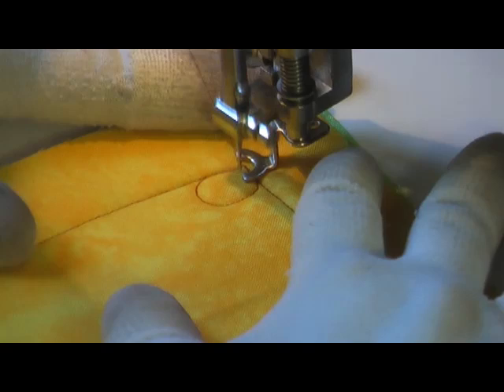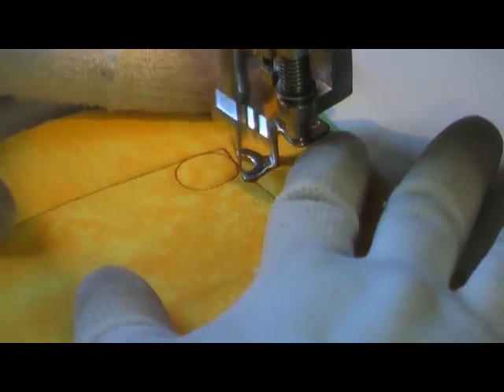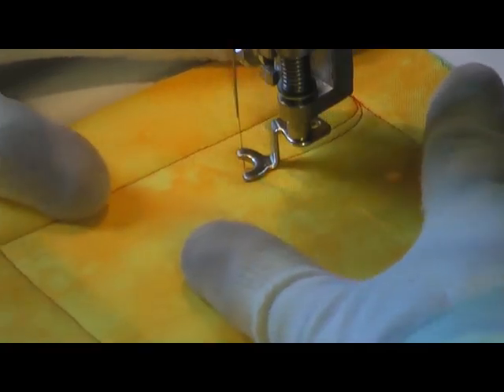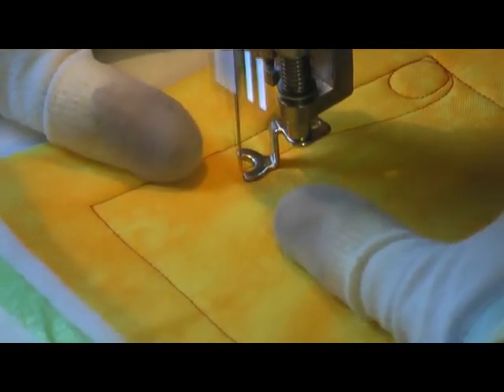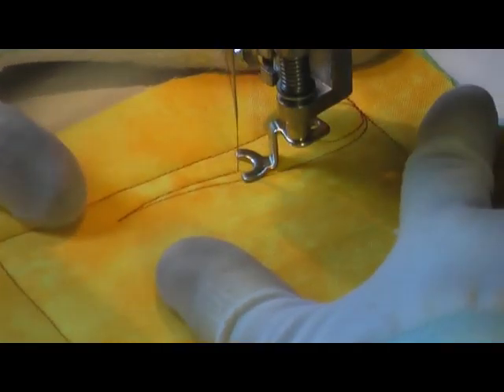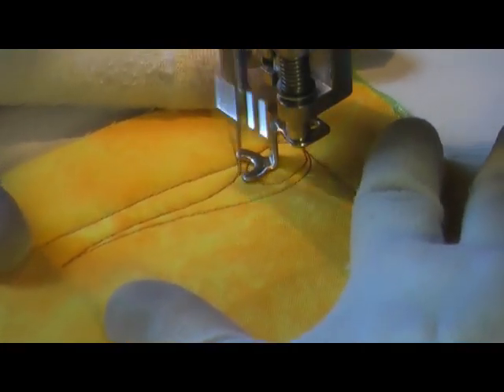You're going to kind of travel around the side of that and start producing some of the flames that fly off the end of your comet. You want to make this real flowy and fiery, just however you kind of envision the flames to be.